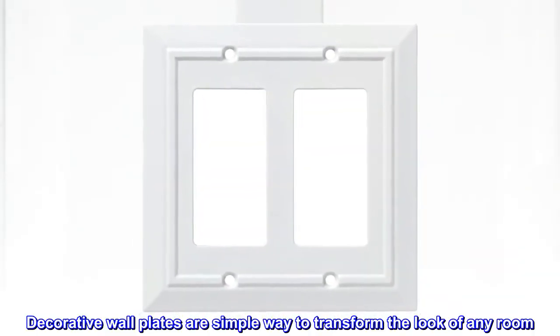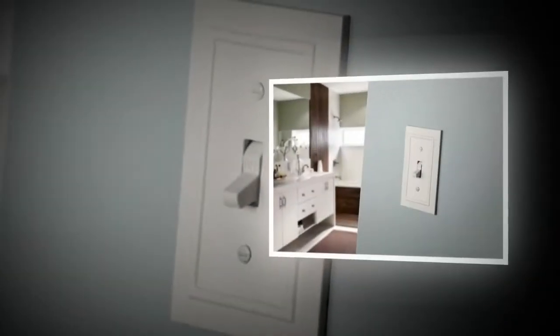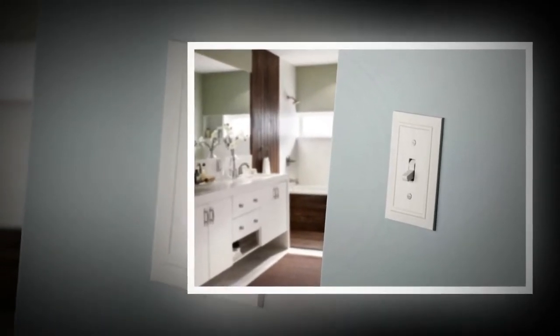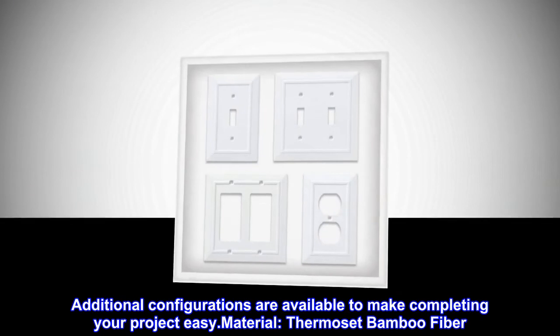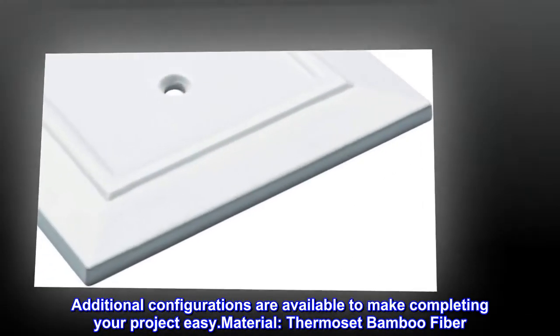Decorative wall plates are a simple way to transform the look of any room. This collection is available in today's most popular finish options. Additional configurations are available to make completing your project easy. Material: thermoset bamboo fiber.